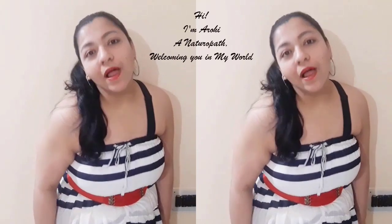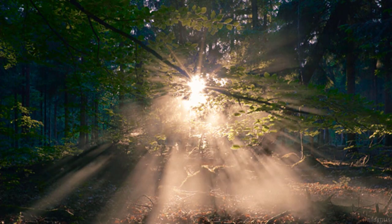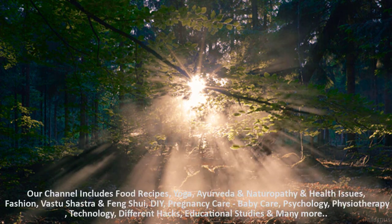Hello everyone! Welcome to Are We Out Of Box? Namaskar! In this video, we are going to meditate. We are going to do a relaxing meditation.